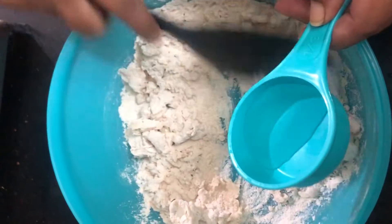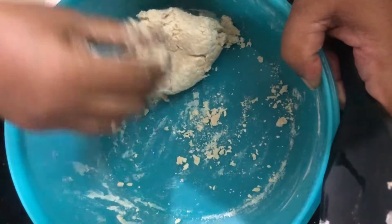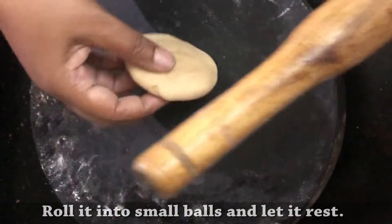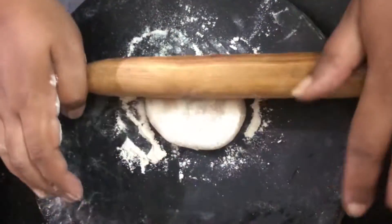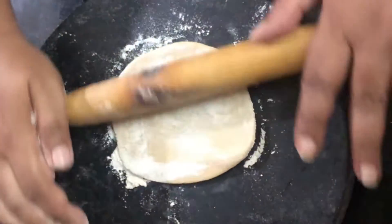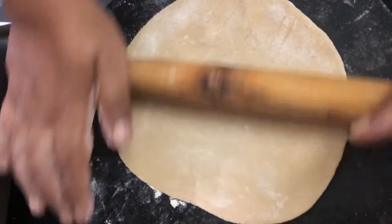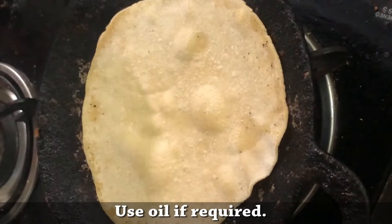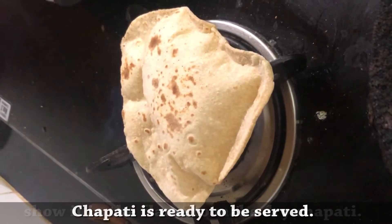Spread the sapati. Add water to the sapati. Pour the sapati. I will cut the side of the side.